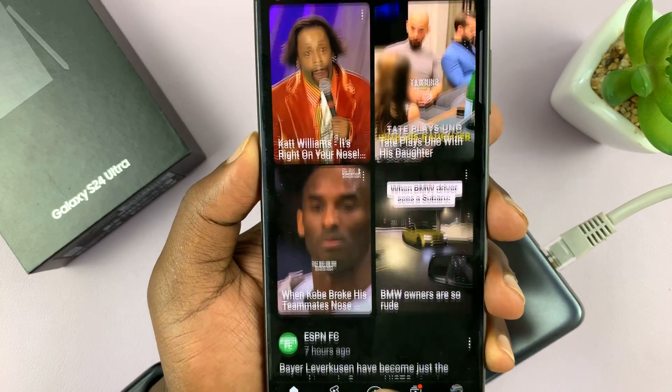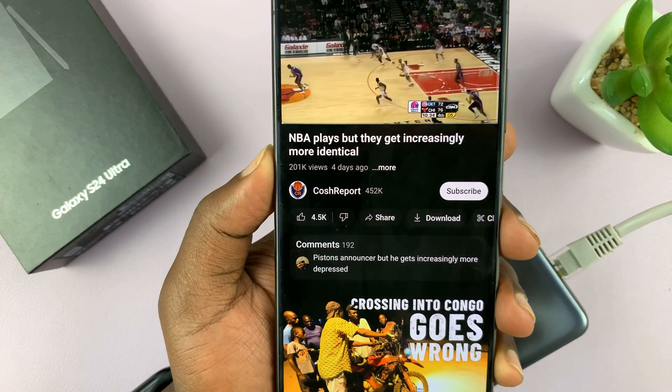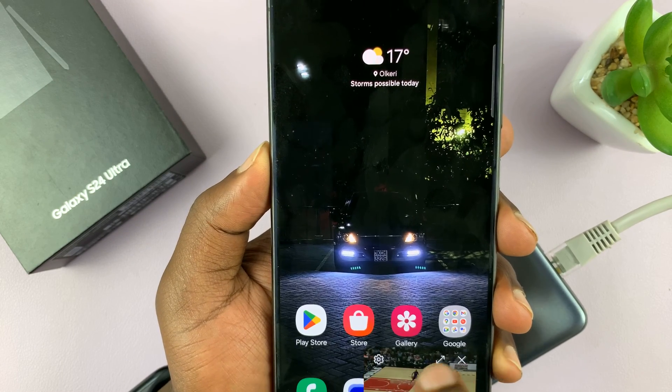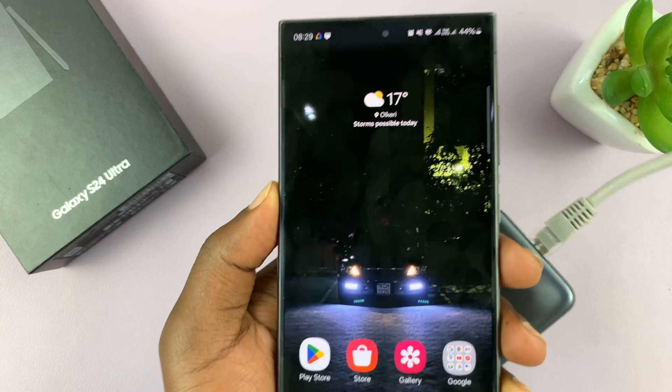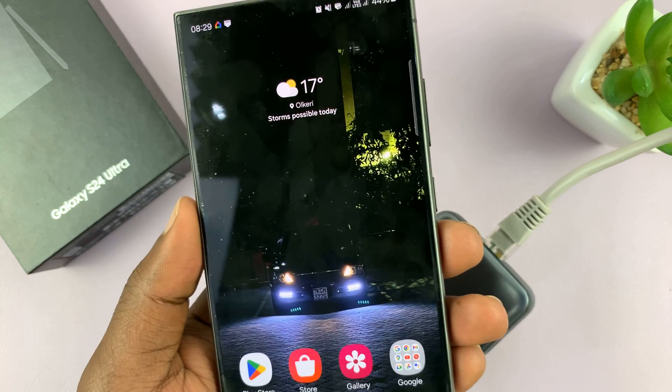Let's see how that goes — and it seems to be working. Let's try and load a new video, and that's working. Basically, the Samsung Galaxy S24 is connected to the internet via an Ethernet cable.